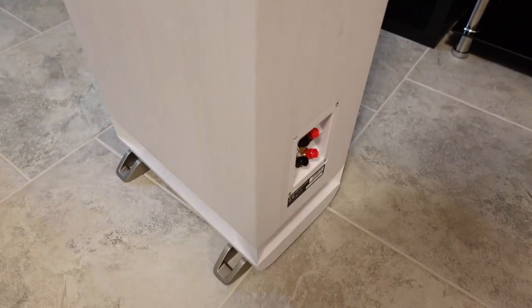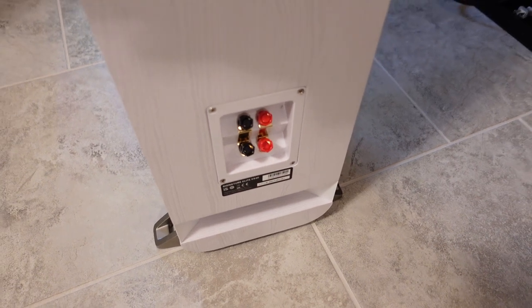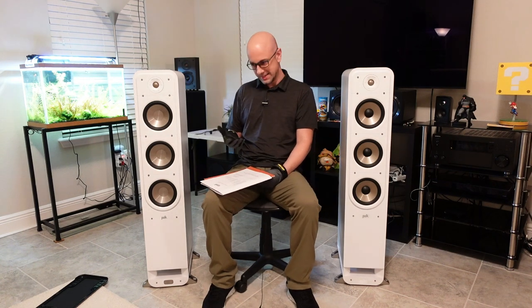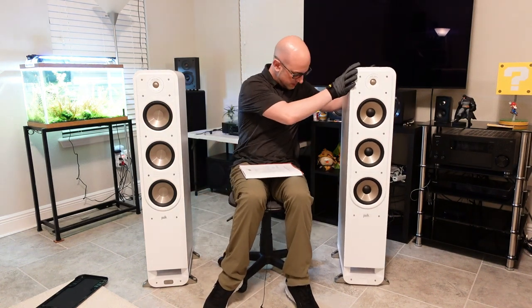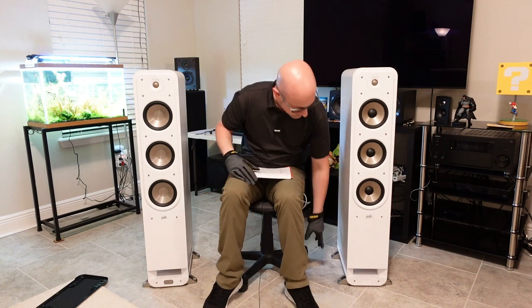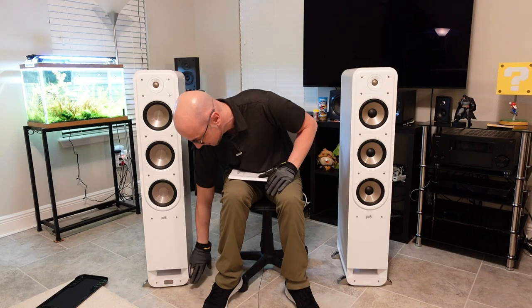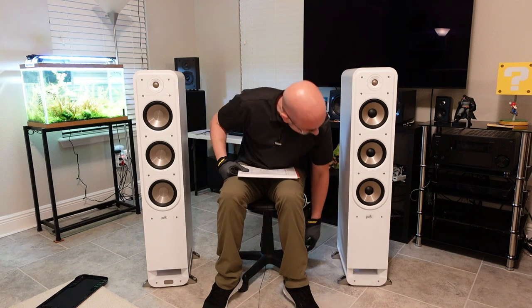The rear has the binding post for bi-amping, so if you want to bi-amp it, you can do so very easily. The binding posts are plastic — they're not the greatest, but they work. The speaker is pretty heavy and a bit awkward to turn. It comes assembled in the box with the legs already on it. Down here is the power port, which fires to the floor.